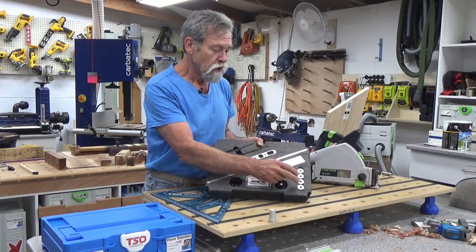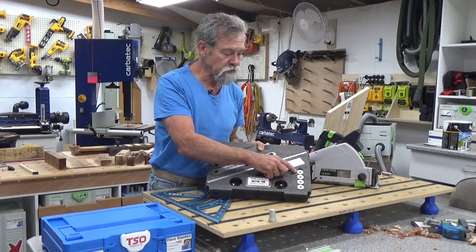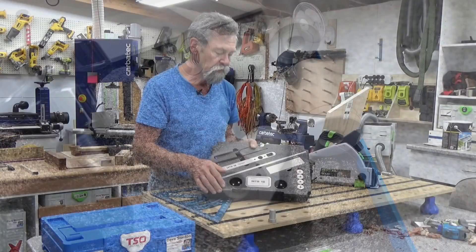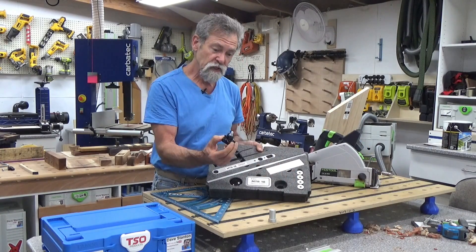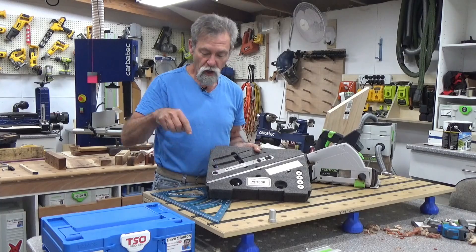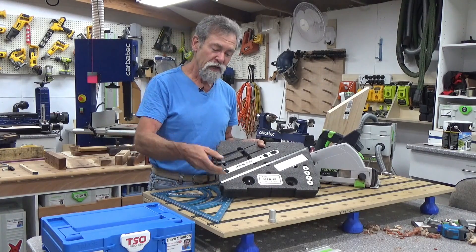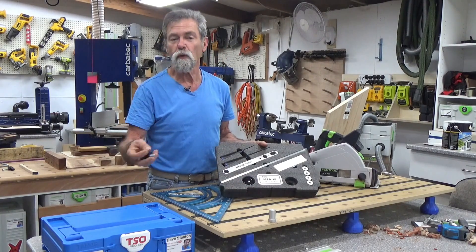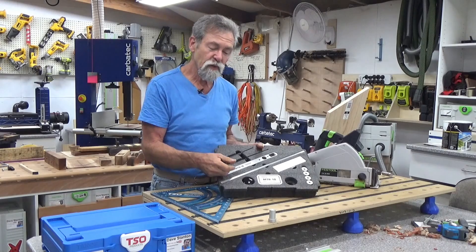So here we have two of the standard fit TSO dogs and we have two of the tight fit dogs. They're identified by the tight fit having one ring engraved into the surface at the top. Beside there, either side, we have the speed knobs. These go into these to hold the cursor on top of the triangle and in turn the triangle being held to either my bench, the Stanton bench, or an MFT3 from Festool, or any other regular 20mm perforated bench that's 18mm thick.